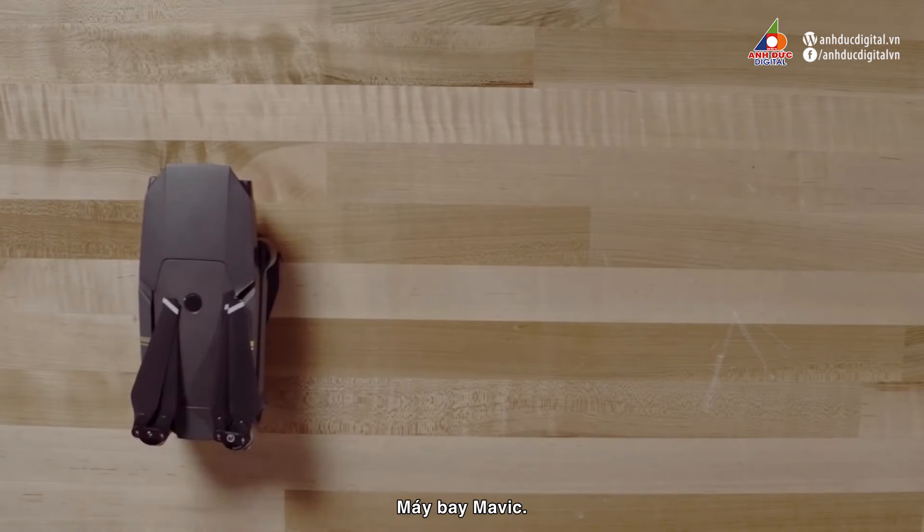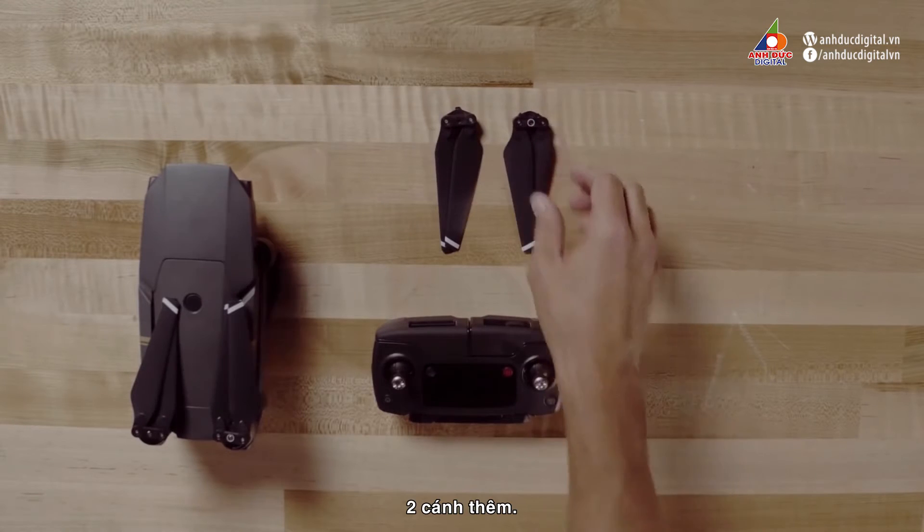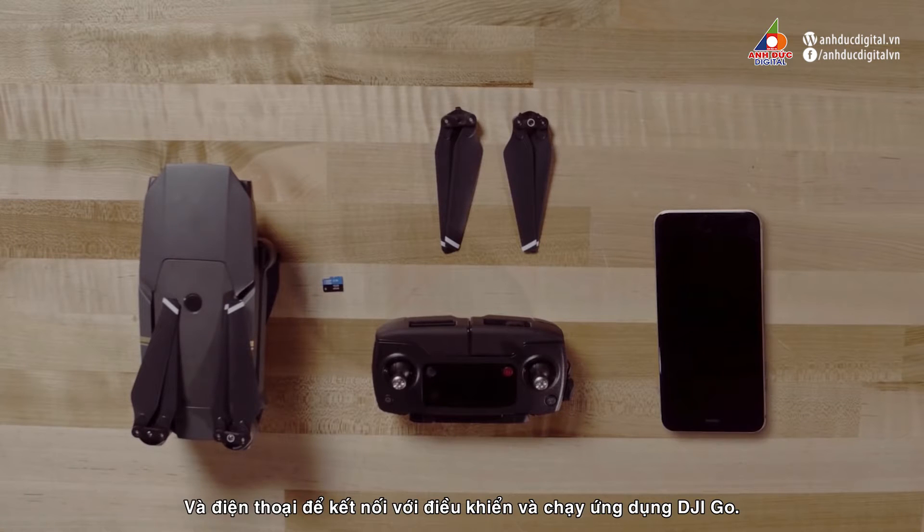The Mavic drone, the remote controller, an intelligent flight battery, additional propellers, a micro SD card if you plan on using the camera to take photos or videos, and a mobile cell phone to connect to the remote and run the DJI GO app on.